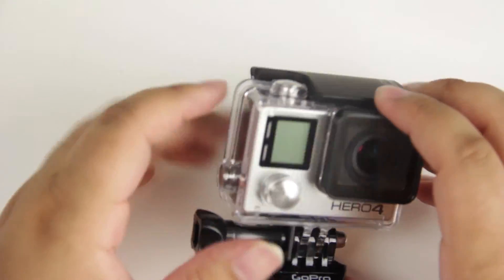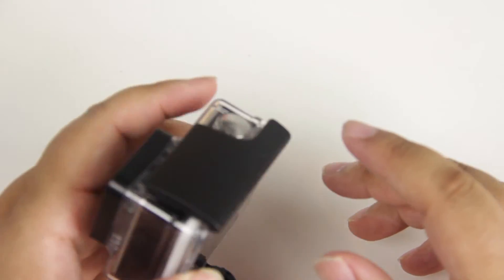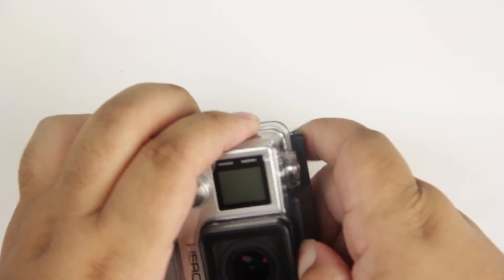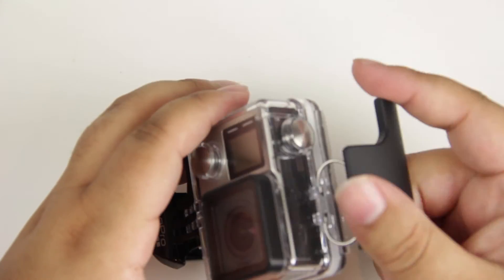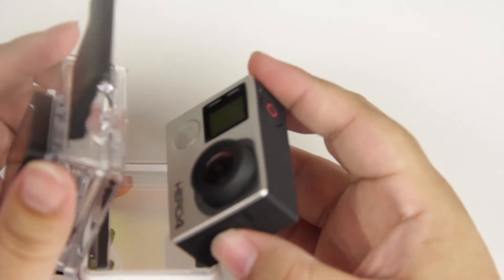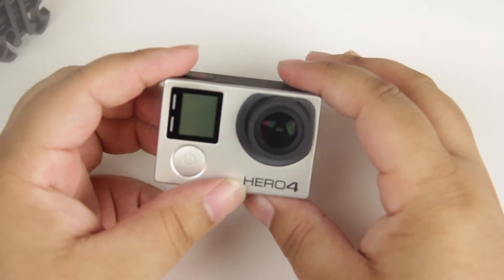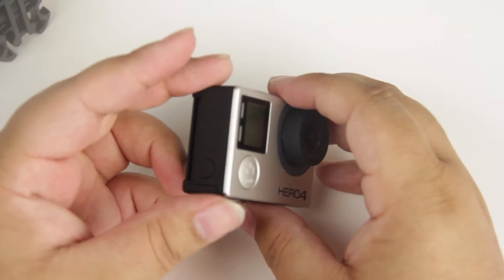Here is the camera itself in the standard housing. Let's go ahead and open up this housing. And here is the camera itself — a super small camera that shoots in a super high resolution, which I'm happy about.